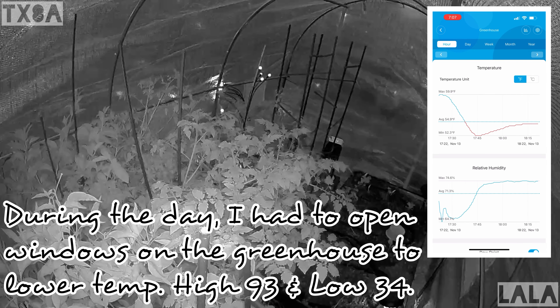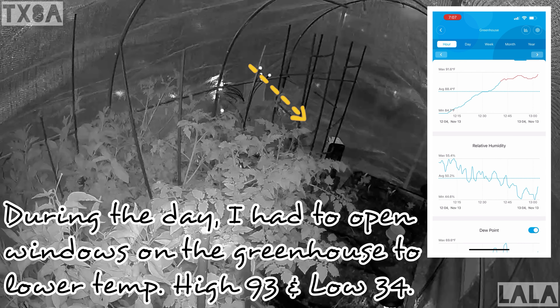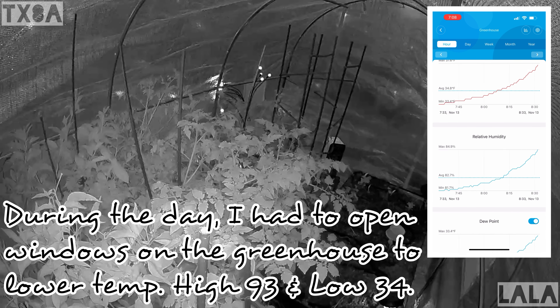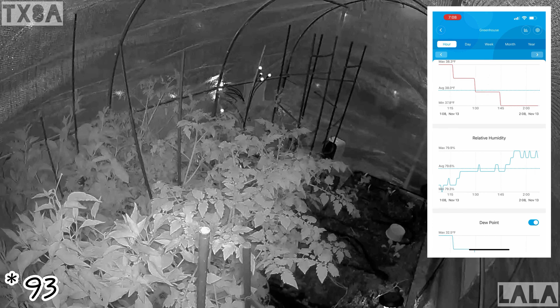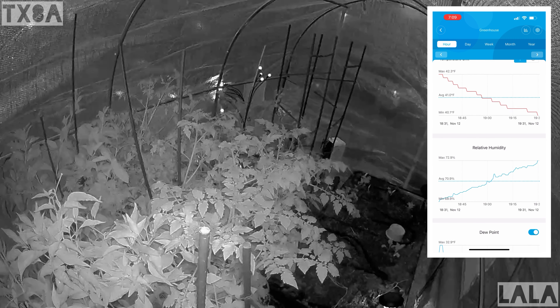This is a view of the greenhouse tonight with the heater on, so it's below 55 in there — probably only because I kept going in and out messing with it. The high today was 90 degrees inside the greenhouse, while the outdoor high was only 51 degrees.